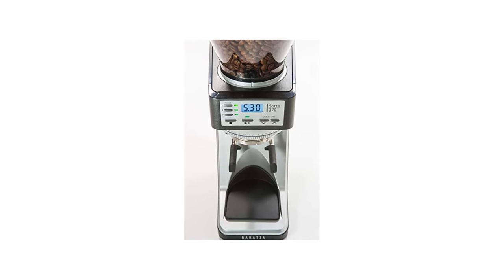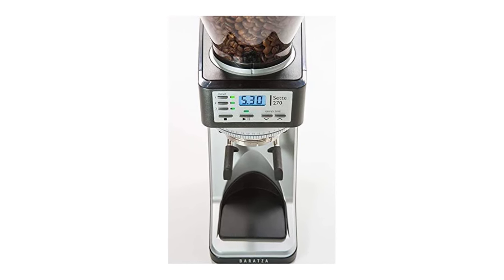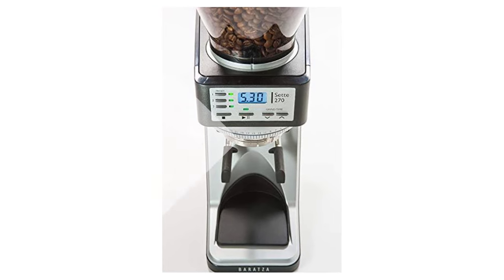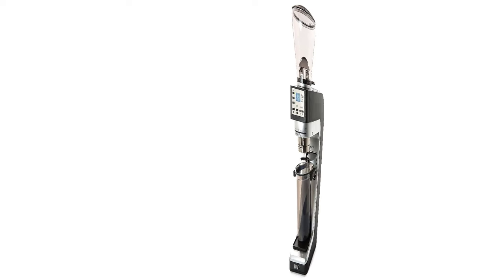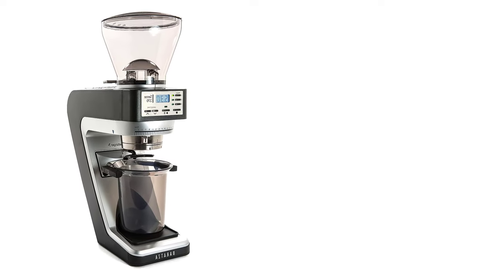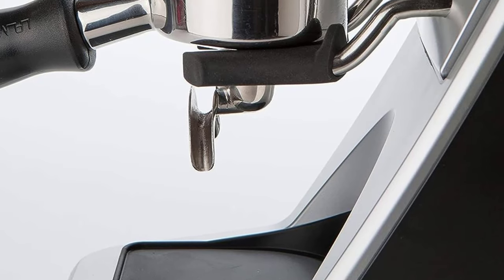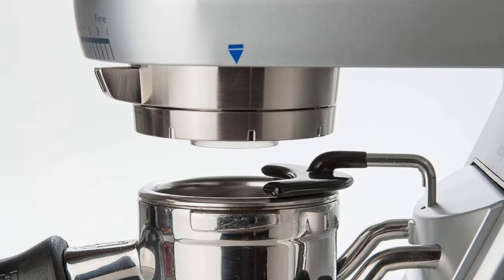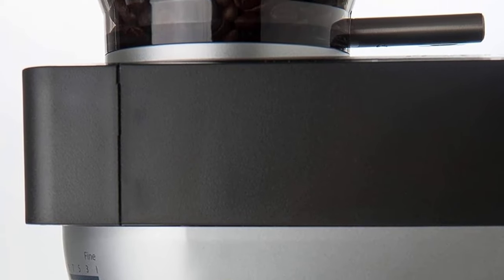Dual dosing options: grind directly into a portafilter or grounds bin. The Sette 270 delivers beautiful espresso and is also capable of grinding for manual brewing methods requiring a finer grind, such as AeroPress, Hario V60, Chemex, and some drip brewers. Features 270 grind settings with macro and micro adjustment for precise dial-in, a built-in convertible device holder, and high-speed grinding up to five grams per second with minimal retention.